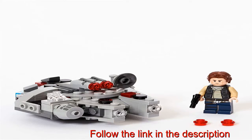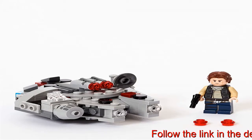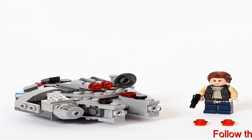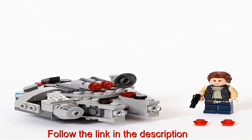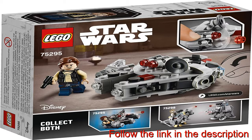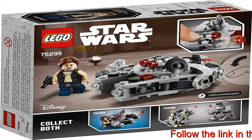Young children can role-play as the rebel hero from Star Wars in their own stories with this quick-to-build LEGO Microfighters version of the Millennium Falcon from the classic Star Wars trilogy. The Millennium Falcon Microfighter, 75295, features a seat for the Han Solo LEGO minifigure and two stud shooters for fun, creative play.